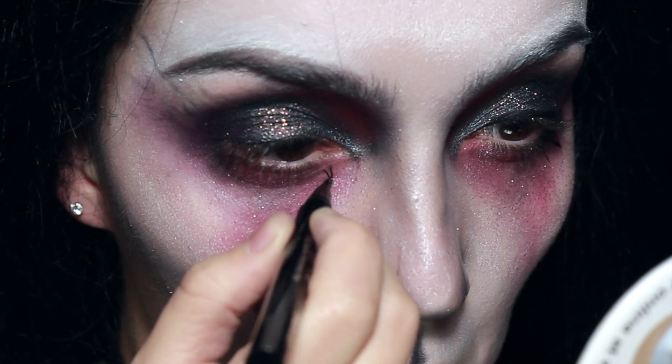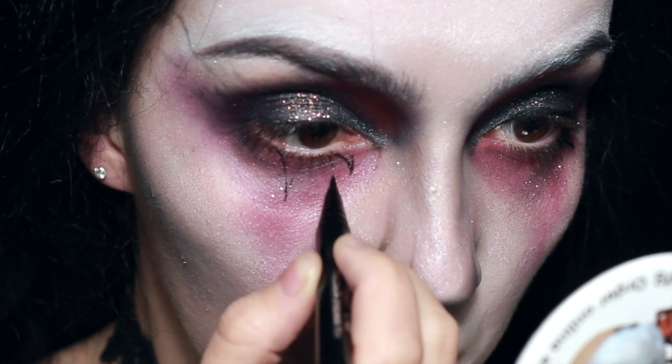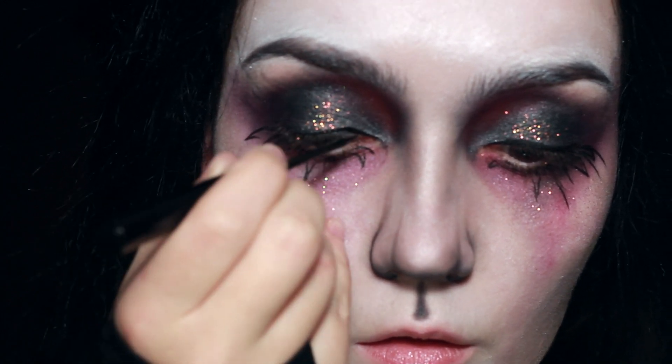Now for the lashes, what I'm going to do is draw the lashes onto the skin. Later on we're going to be adding actual lashes and some false lashes, but you want to draw them just like the paintings that you'll see on Dustin Baylard's Instagram profile.